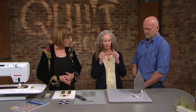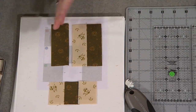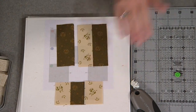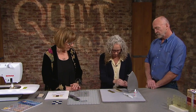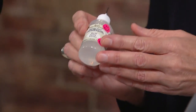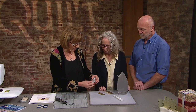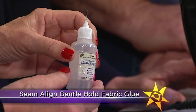I've got the nine patch already started. I put the two fabrics right sides together, pressed, sewn, and pressed to one side, and I'm going to start the next one and walk you through that. What are you doing? I'm gluing. So what we have here is Acorn Precision Piecing Glue — let me hold that up for the camera. This is a secret component that you will not share with us, right Bernie? That's right, we call this Seam Align.